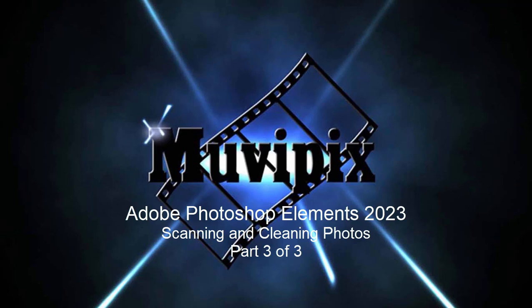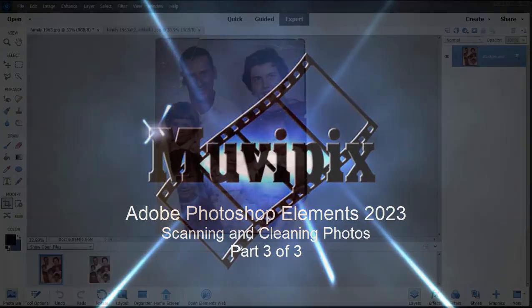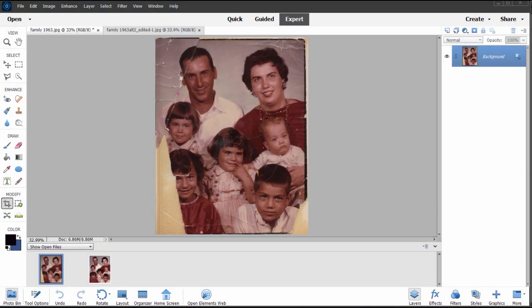Hi everybody, this is Steve Grazetti, co-founder of MoviePix.com and author of the MoviePix.com guide to Adobe Photoshop Elements. Here we are in part three of our series of tutorials talking about scanning photos and then cleaning up the photos once they've been scanned.